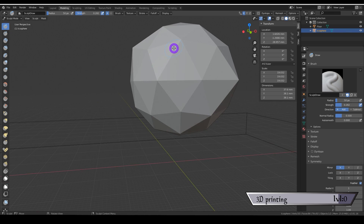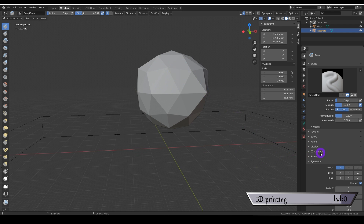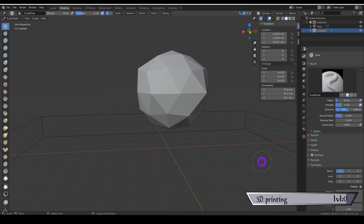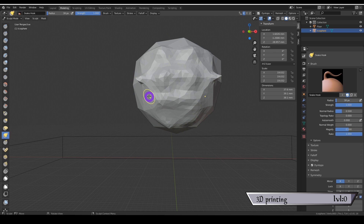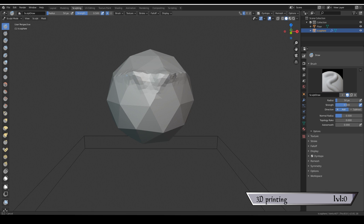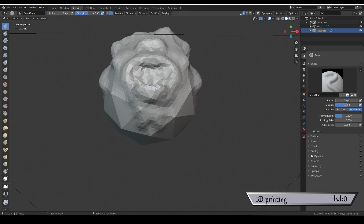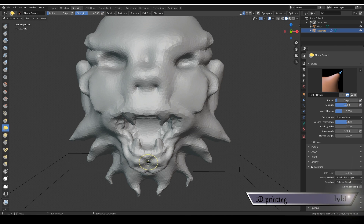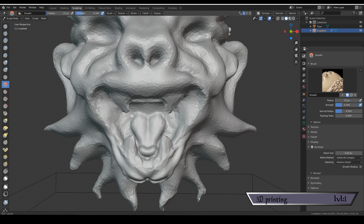Because you're working in 3D space you have X, Y, and Z axes. Having X checked means everything you do on one side happens on the opposite side along that axis. You'll notice the brush only affects the vertices of the large triangles. To fix that, click on the Dyntopo settings — dynamic topography — which adds new geometry as you draw. From there, fiddle with the different brushes and their controls until you feel comfortable.